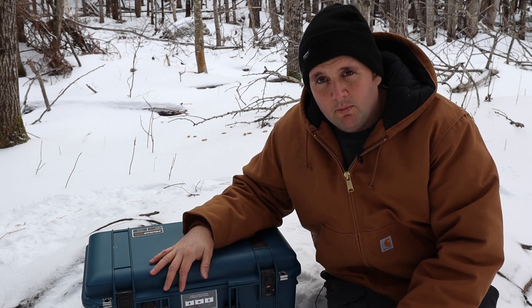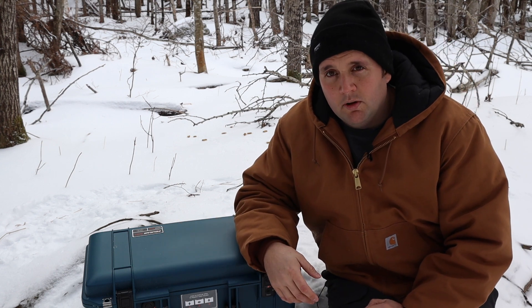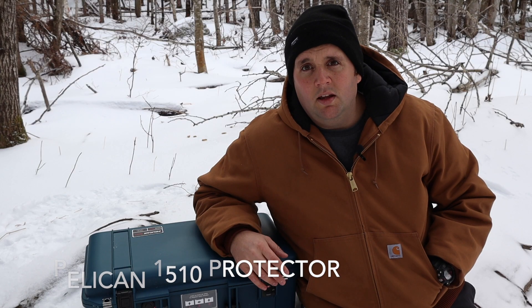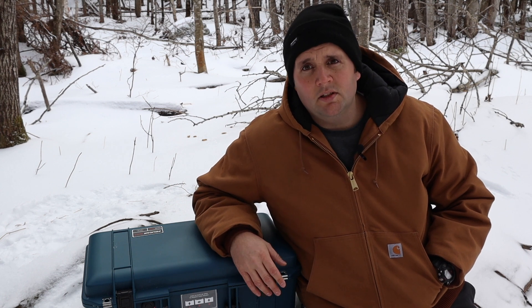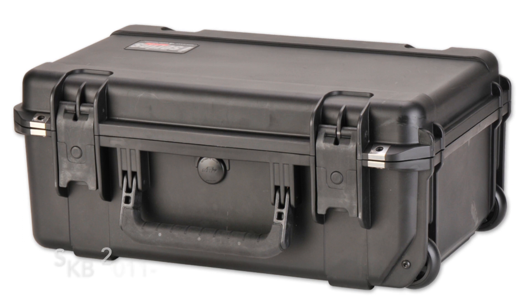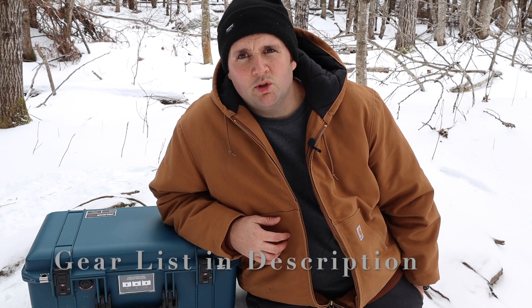I waited six months before I finally pulled the trigger because I know it costs money, but the benefits outweighed the cost. Some other options: the Pelican 1510, which is heavier but the same basic size and actually a little more durable. The second would be the Nanuk 935 — the hardware is a little weaker but it's a lot cheaper with decent organizing options. The last one is the SKB 2011-7, which is a decent deal on price but really limited for organizing options.